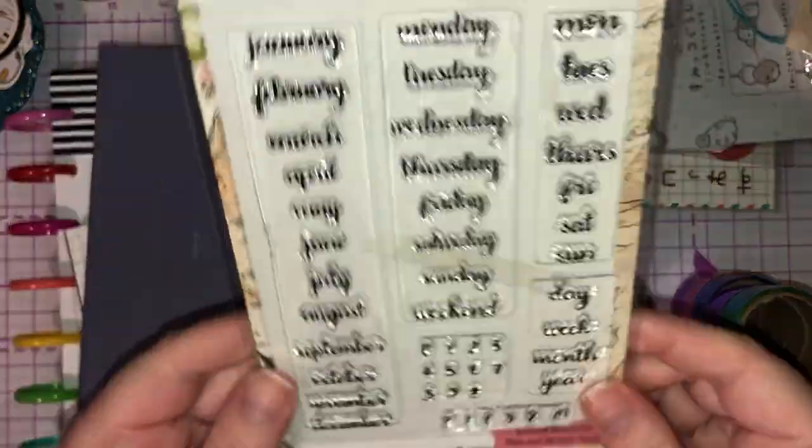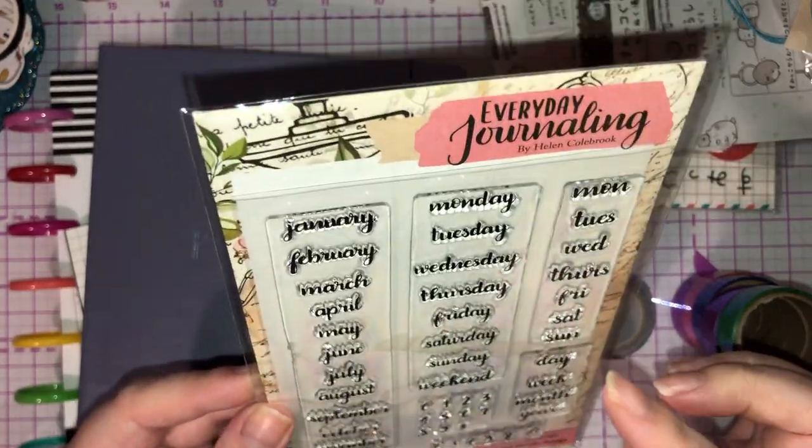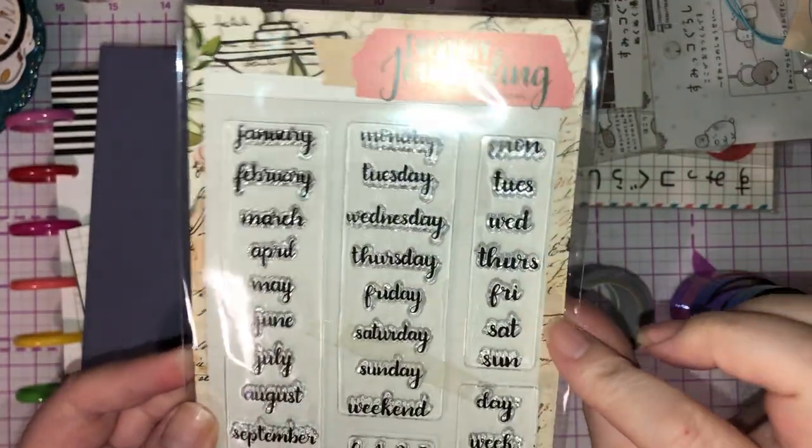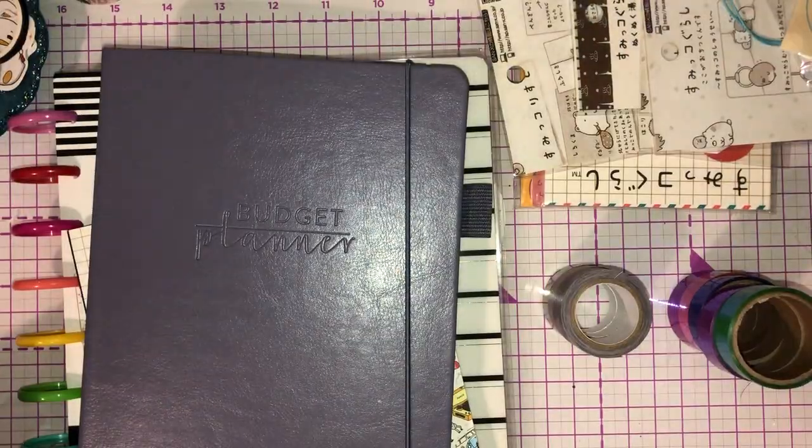Then from Craft Stash I picked up this everyday journaling stamp. So you've got obviously the months, the days, and then you've got them shortened there — day, week, month, year — and little punctuation marks and things like that.